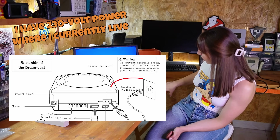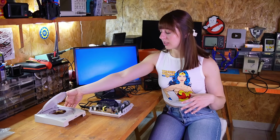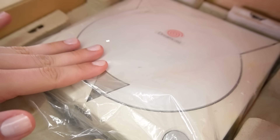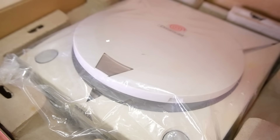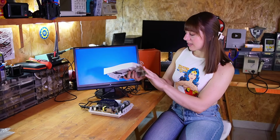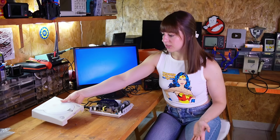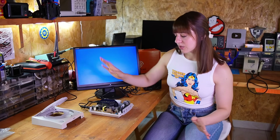Aside from the open button problem and this thing right over here, it looks brand new. It's not even a bit yellow — it looks like someone just bought it. So let's try to see if it works.